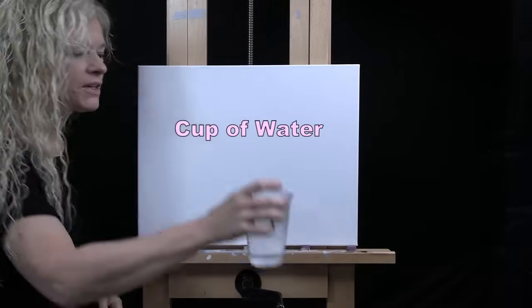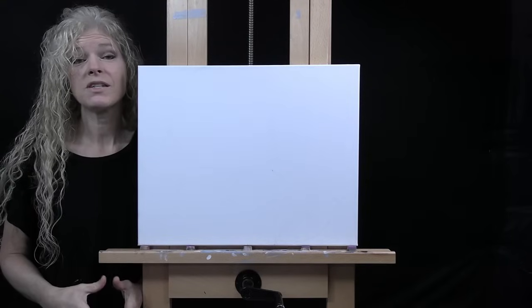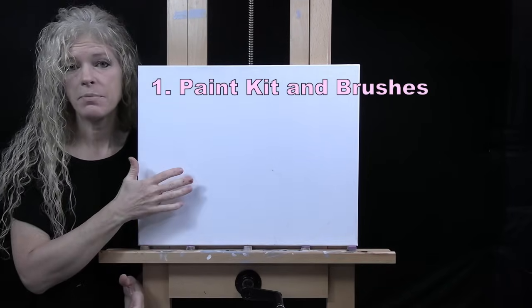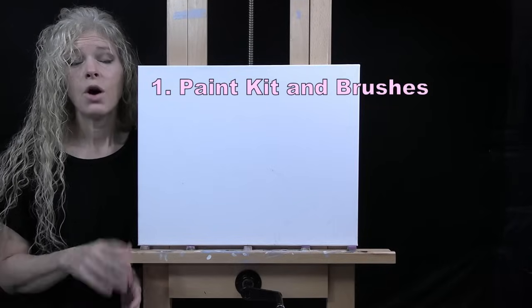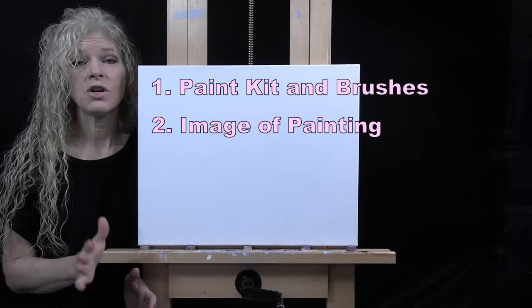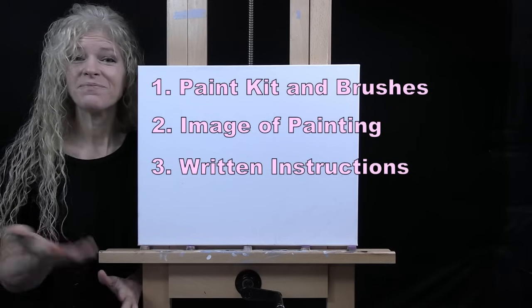If you're painting along, you'll want a cup of water for washing brushes and a paper towel for drying them. Down below in the video description I provide additional resources, including a link to my shop where you can purchase the same exact paint kit I'm using — same canvas size and type, same paints and brushes. You can also purchase items individually like the brushes from my brush line. There's also a link to download a free image of the final painting to use as visual reference, plus written step-by-step instructions.